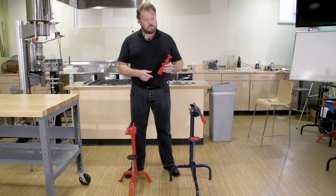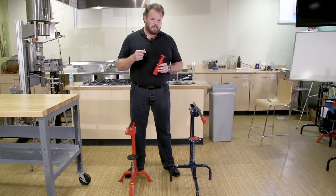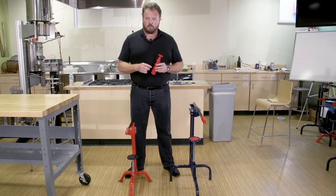Most home winemakers start off with some version of a hand corker, and they're pretty good for your first batch. But if you're going to be making more than one — and I hope you are — you need to transition to a good quality floor corker.